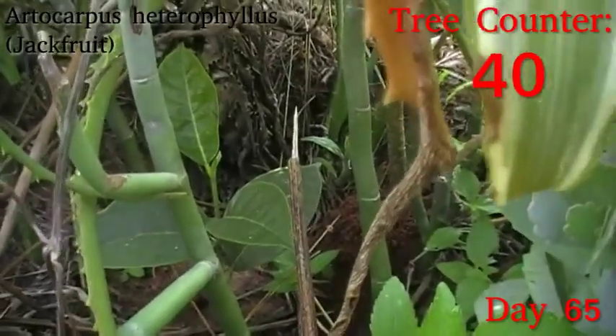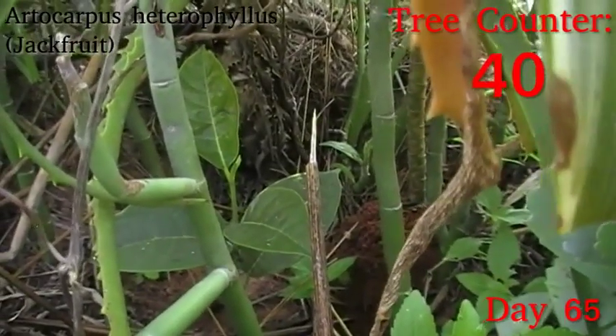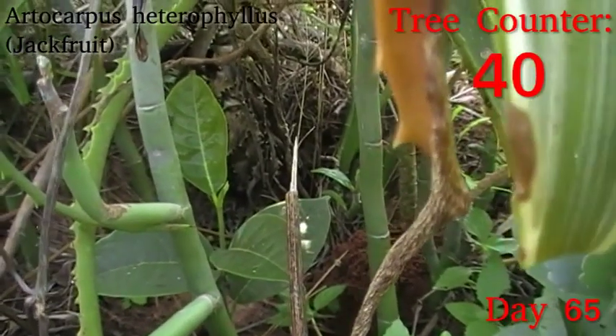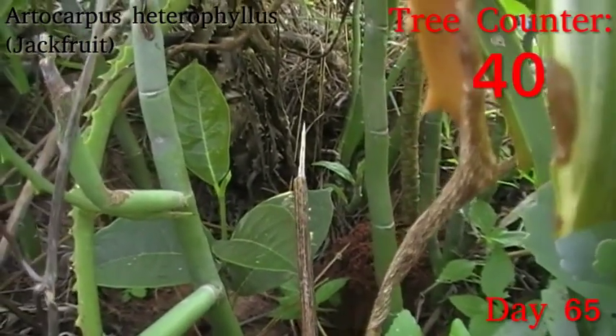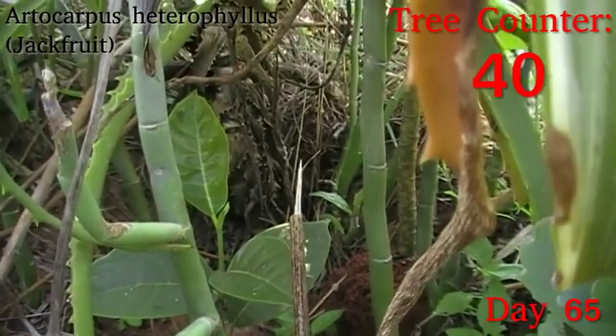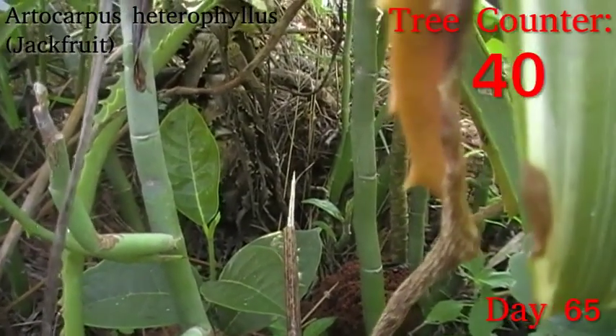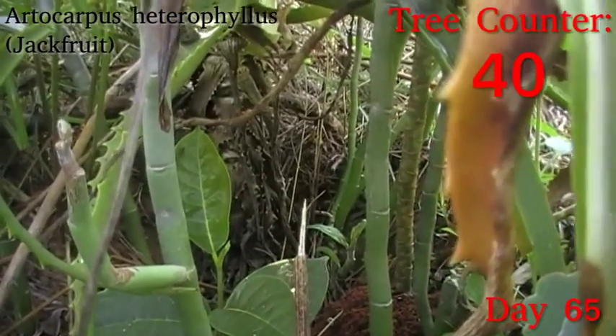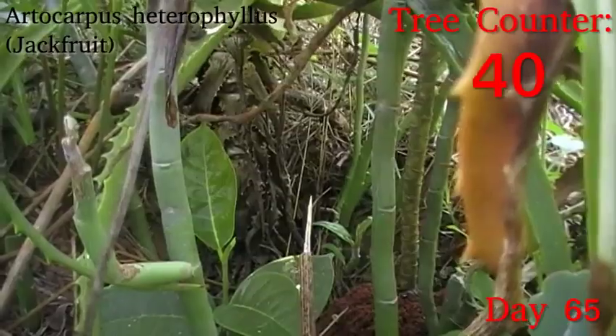Deep in the shadows here we have another little Artocarpus heterophyllus, or jackfruit, where you can see the sheath around that new leaf is slitting open and the little pale leaf is just starting to peek out. Those are very prone to sunburn, so hopefully this very dense companion planting should allow it to start pushing up and growing until it's large enough to not be so tender.